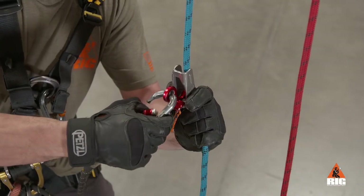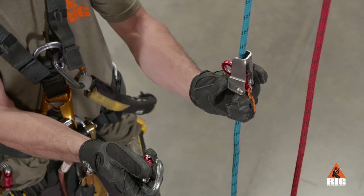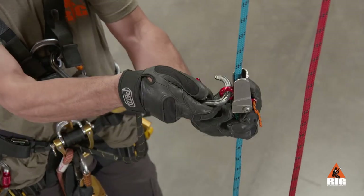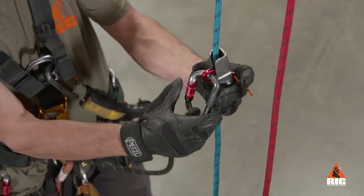Hold the device in place and remove the lanyard carabiner, allowing the cam to return through the device body. Reconnect the carabiner to the connection point, checking that it is fully closed and locked.